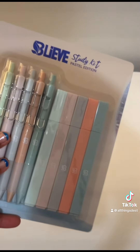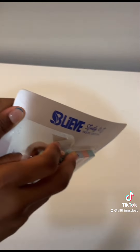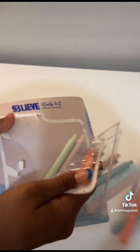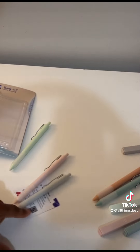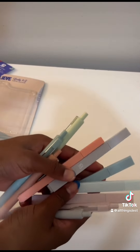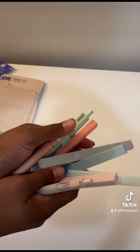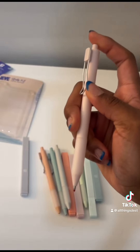I'm opening my highlighters and pens — I'm so excited! I haven't had colored pens in a hot minute, so I'm really excited to have these new ones. I feel like they're so cute.